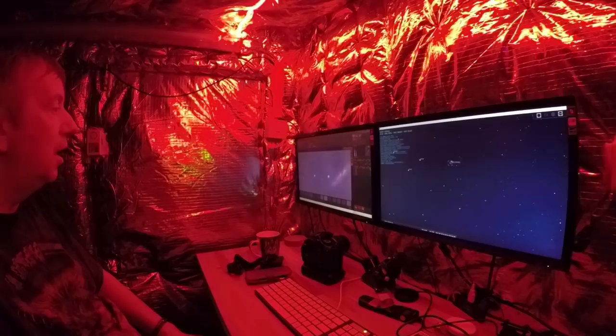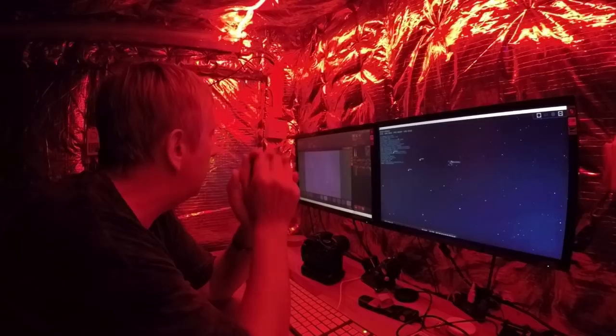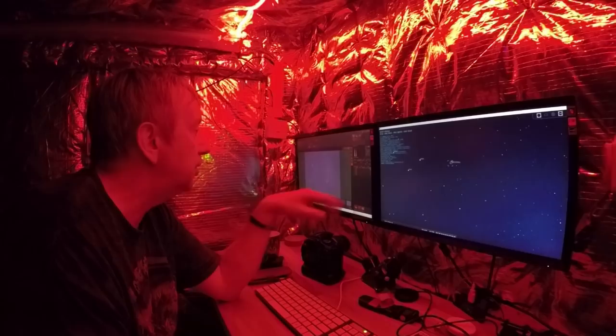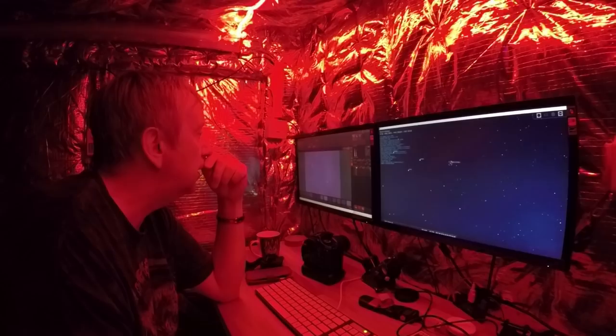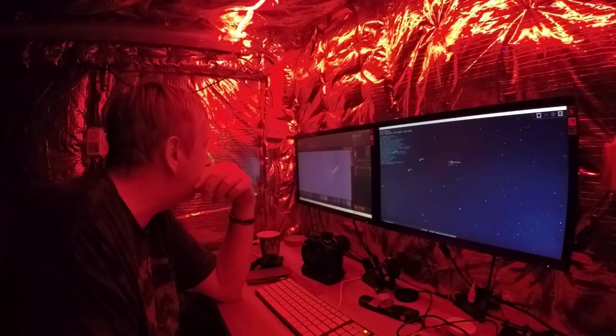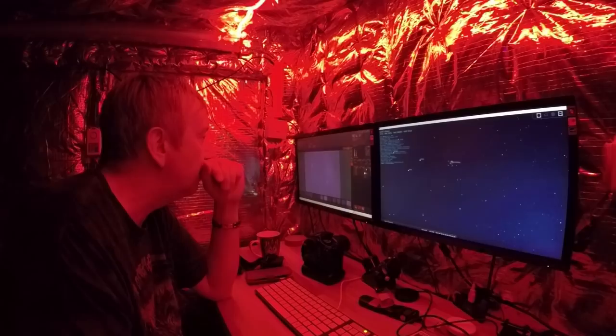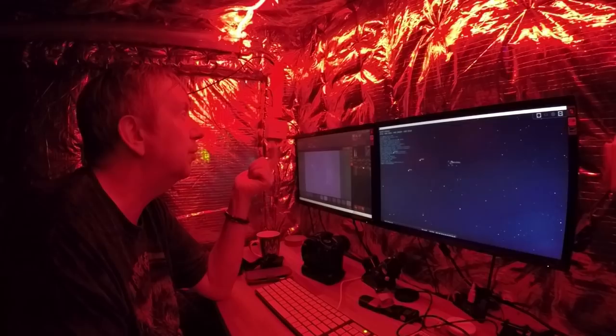I'm going to set up a series of 20 photographs at 100 seconds each. On BackyardEOS I tell it the number of exposures: 20. These are my lights — duration 100 seconds, ISO 800. There's still quite a bit of digital noise. I'm just wondering if I could do ISO 400 — let me try 150 seconds on ISO 400, if I can get away with it. There's a lot of decision-making to do here.